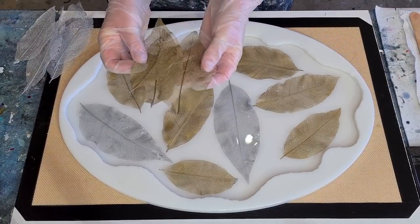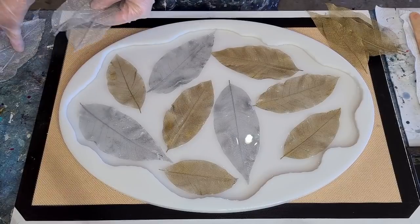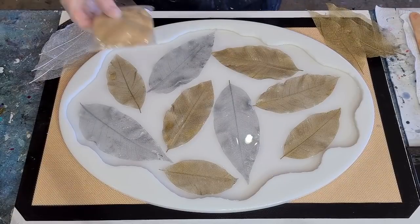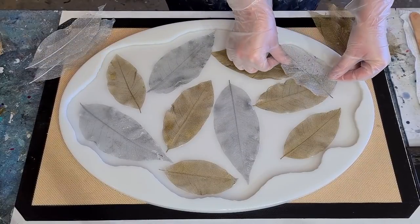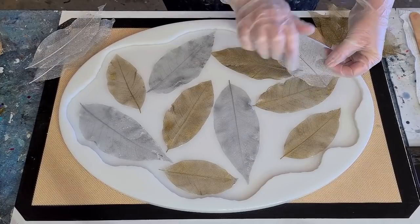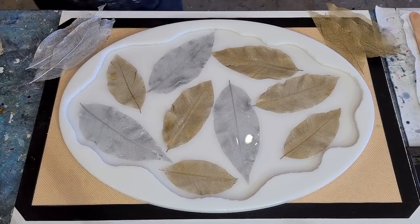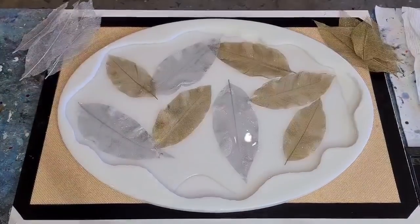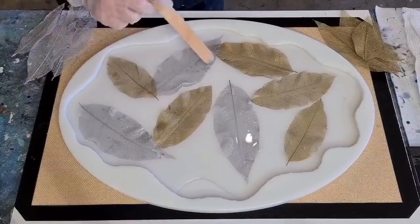I've only got three golds and four silvers left. I don't think it needs the little extra ones - I don't want it to be too busy. I'd like a little bit of negative space so you can see through. I'll do one more layer and then come back with a top layer for the handles. This is exciting - stay tuned for the next layer!